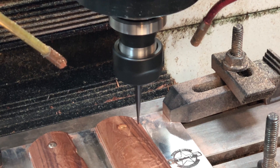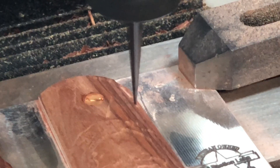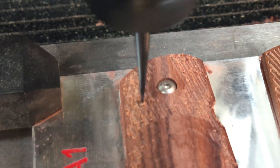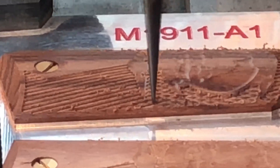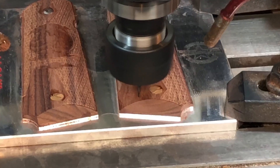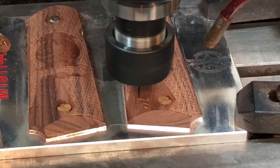For the checkering I'm using a tapered ball end mill cutter from Amazon. I run a trace operation around the perimeter of the checkering and moved the cutter in about one thousandth of an inch just to clean up the ends of the checkering. For the last operation on the grips, we cut in the side number and detail the logo.